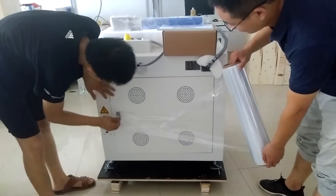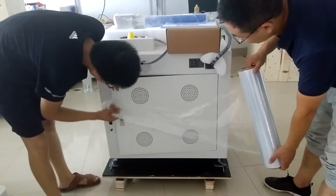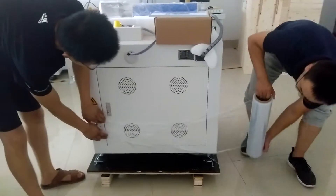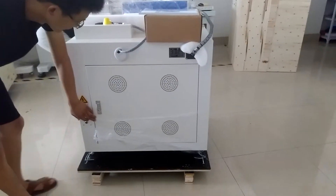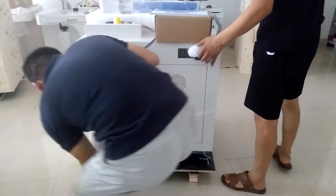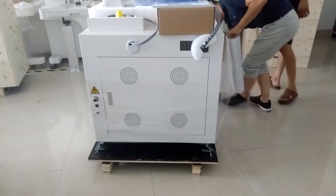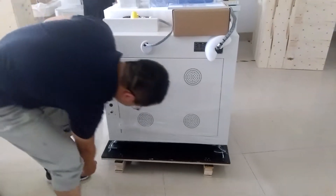After all the parts are fixed well, the last procedure is to wrap the machine. This is the plastic member. This wrapping will guarantee the machine is anti-water.